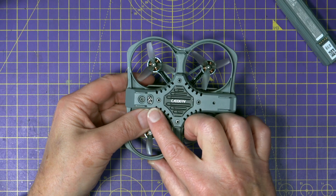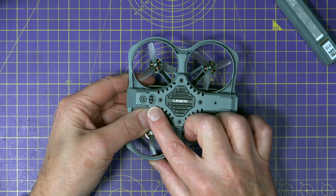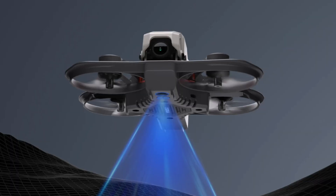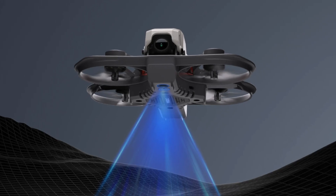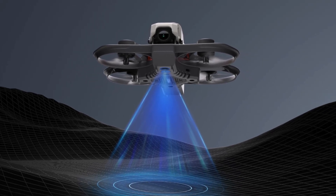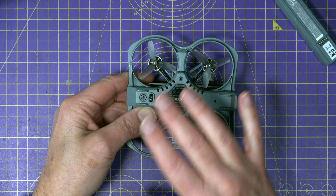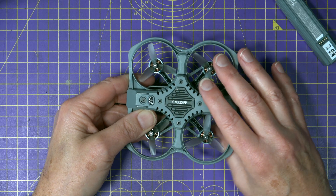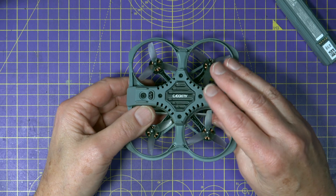Under here there are also a couple of optical flow sensors which are used for their loiter mode. Basically that means it'll behave sort of like a GPS drone, but it uses these downward-facing sensors to hold it in one position in a hover. This is only really for indoors — I'll cover that a little bit later.